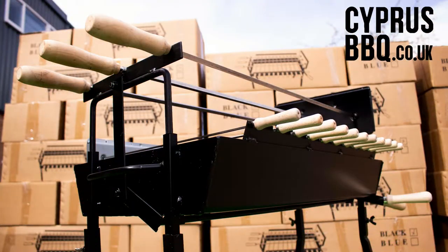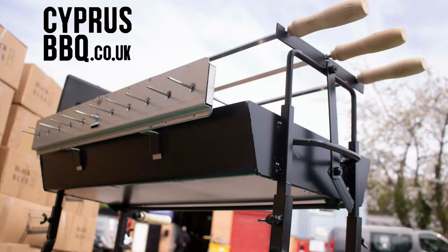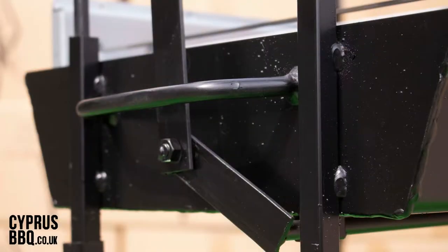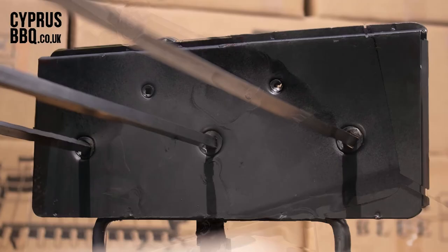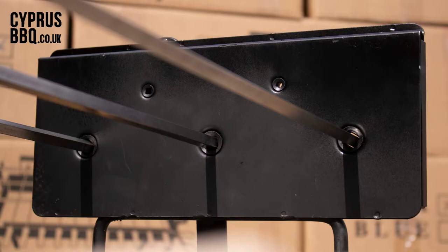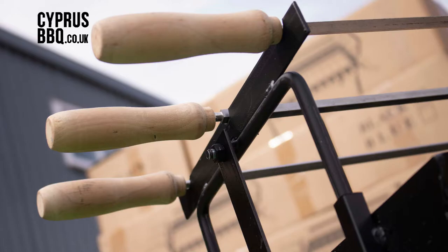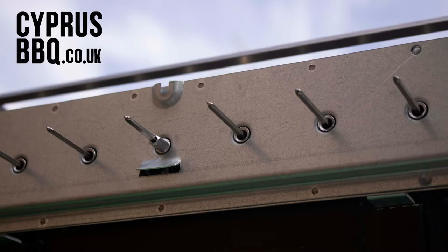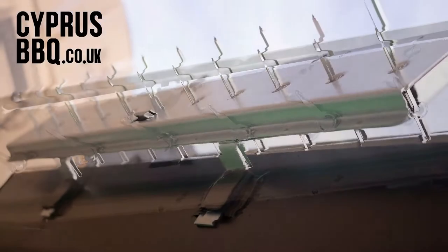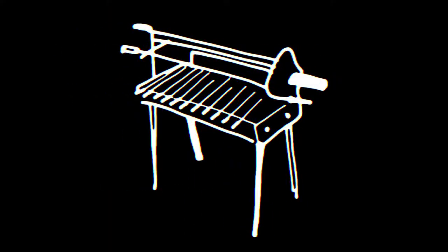Hopefully you found the setup guide really useful and you'll be up and running in no time. We'd really appreciate a like, so hit the thumbs up. Send us your fantastic photos and videos of you using your Cypress Barbecue. Please visit our website at www.cypressbbq.co.uk to see the full range of barbecues and accessories, and remember to follow us on Instagram, Facebook, Twitter, etc. Happy barbecuing!